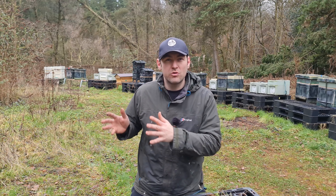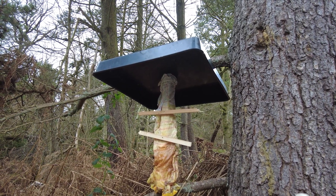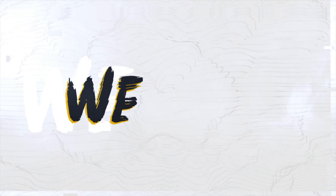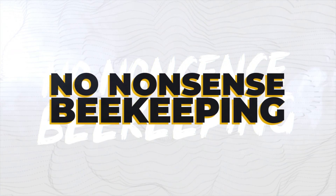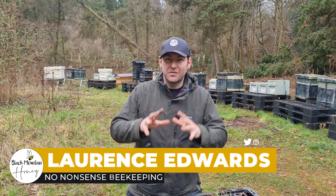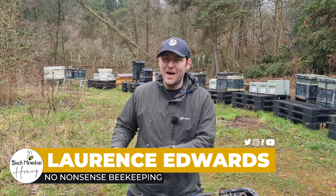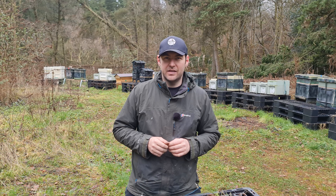Are you a swarm hunter or a swarm magnet? In this video, I'm going to tell you why it's probably best to be both, and show you how to build the best swarm magnet money can buy. I'm going to talk about the different methods of getting a swarm, getting it back home, and why I think it's a really good idea to spread your bets and do all three of those things.